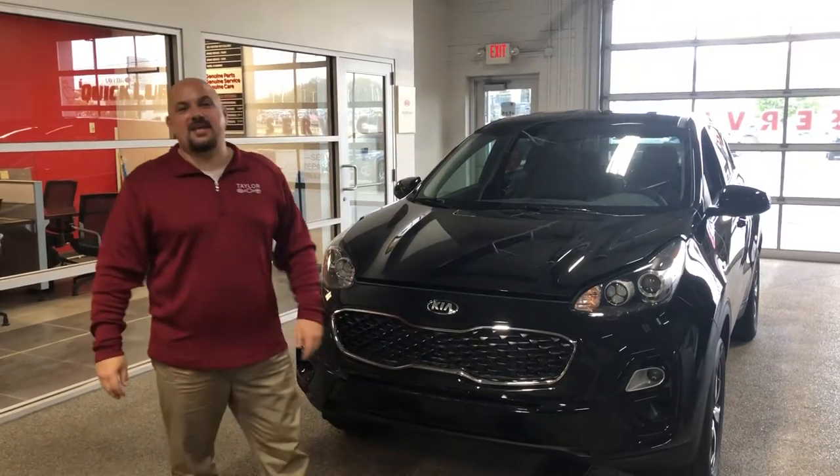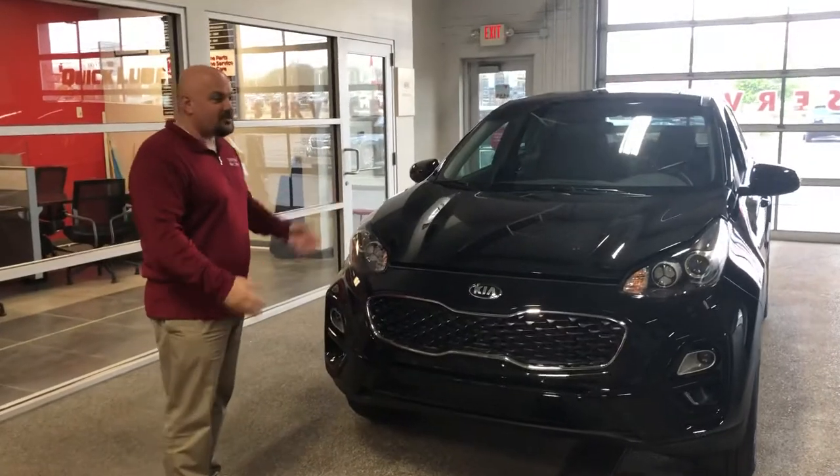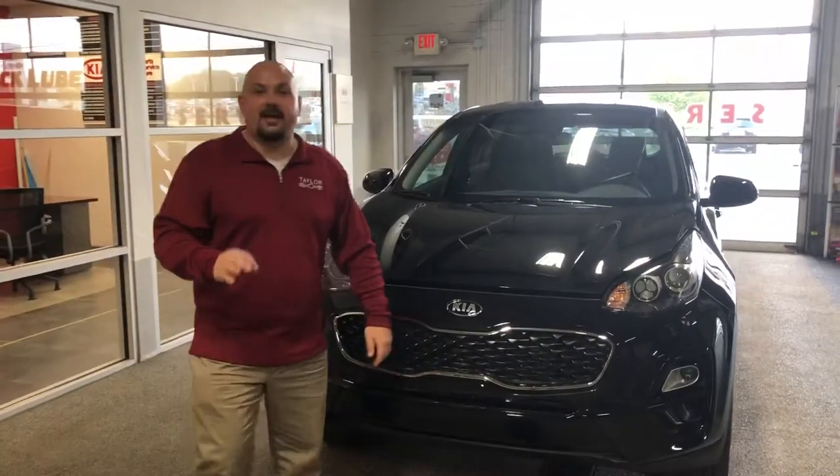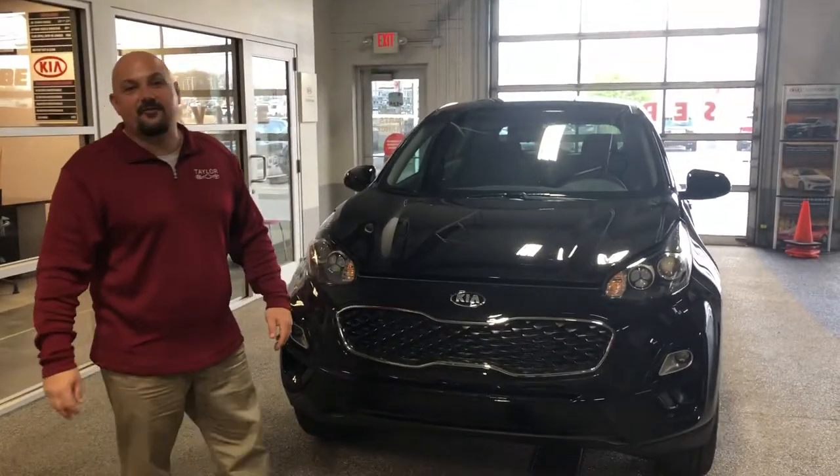Hi guys, this is Dan Michael over at Taylor Kia Boardman, looking at the 2020 Kia Sportage. This is an LX all-wheel drive with an MSRP of $27,140.